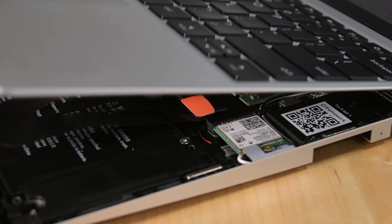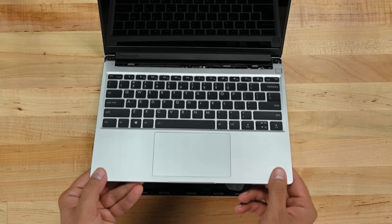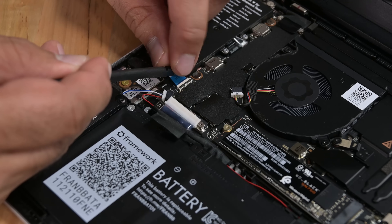Lift the keyboard from the bottom right corner and use your finger to disconnect the touchpad cable. Once the keyboard is off we can disconnect the battery from the board.